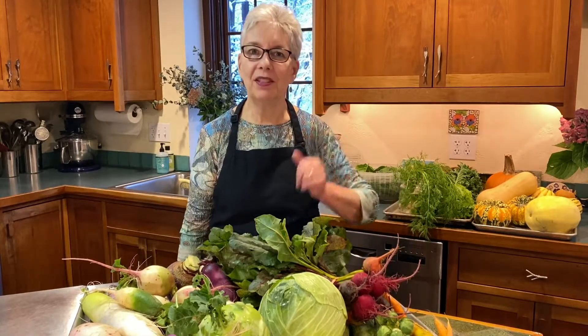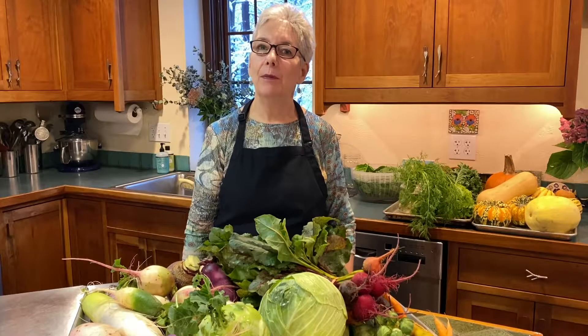Hi, welcome back. Chef Ellen with you again, another vegetable adventure. We're going to be talking about preserving your harvest, this time focusing on winter crops.